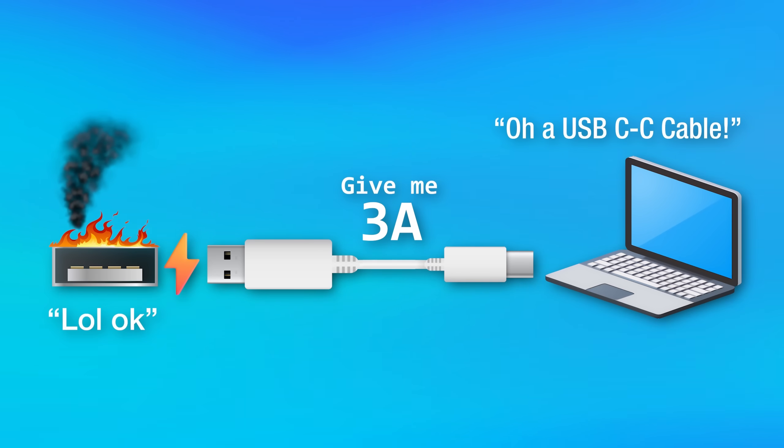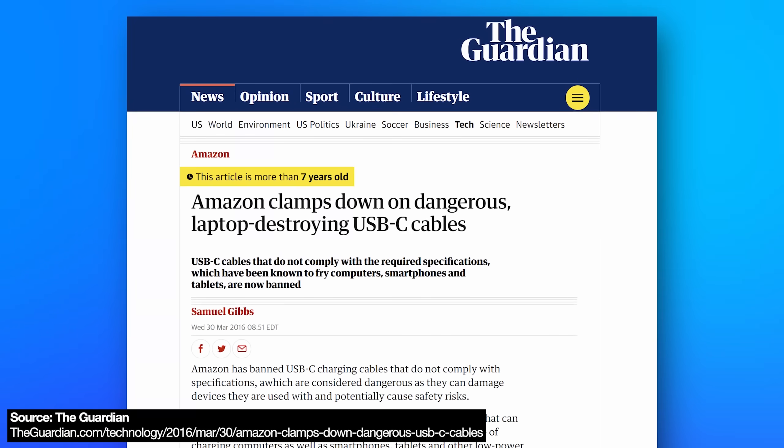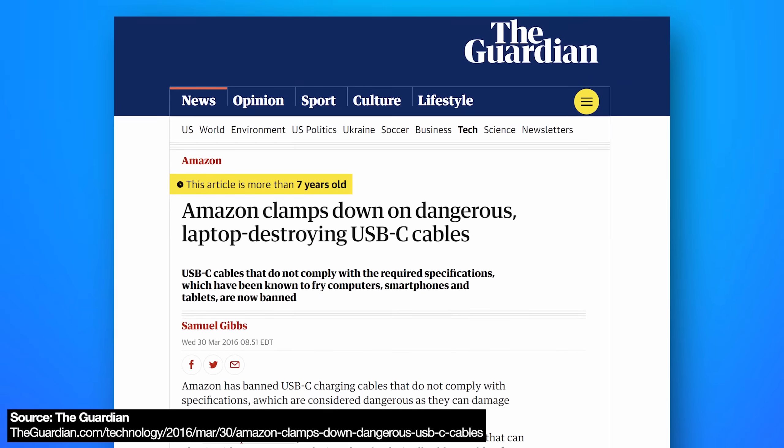This was more of a problem several years ago when USB-C was new, and there were lots of articles about it. Now you don't have to worry about any newly bought cables having this problem. To be clear, this would only maybe be an issue for old cables bought around six-plus years ago, and of those, only a small amount would have this defect.